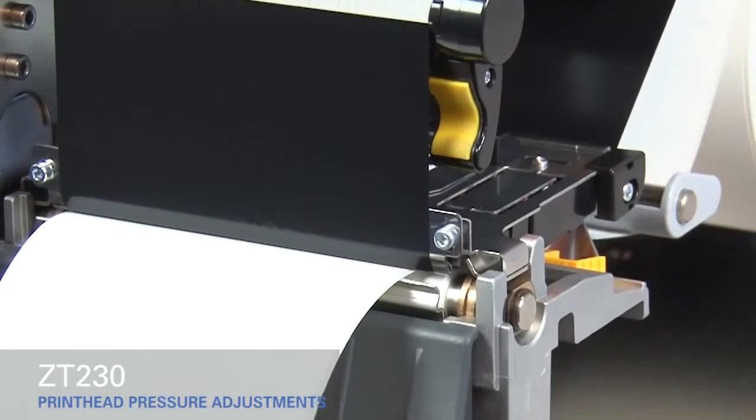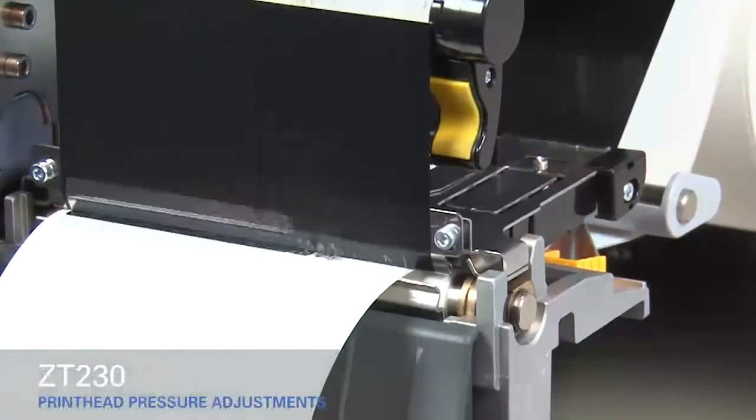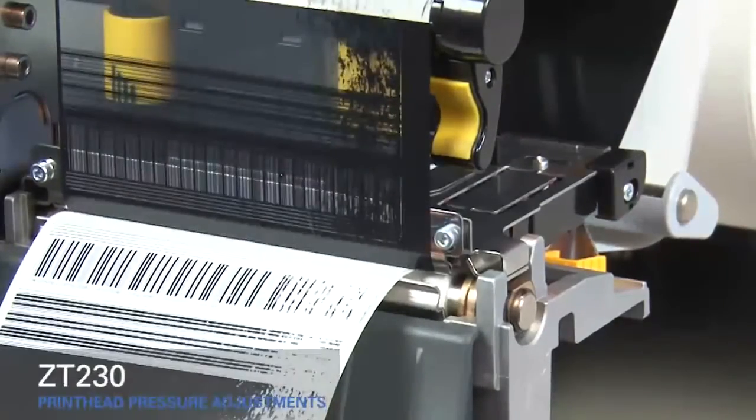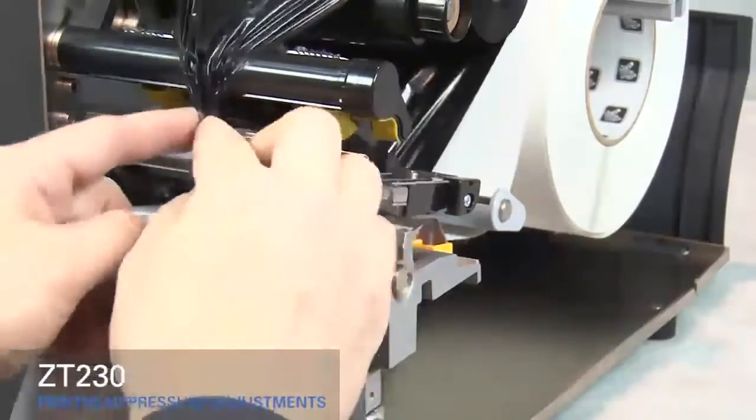If the media prints too lightly on the right side of the label, increase the pressure on the outside pressure toggle. Open the print head and move the ribbon out of the way.